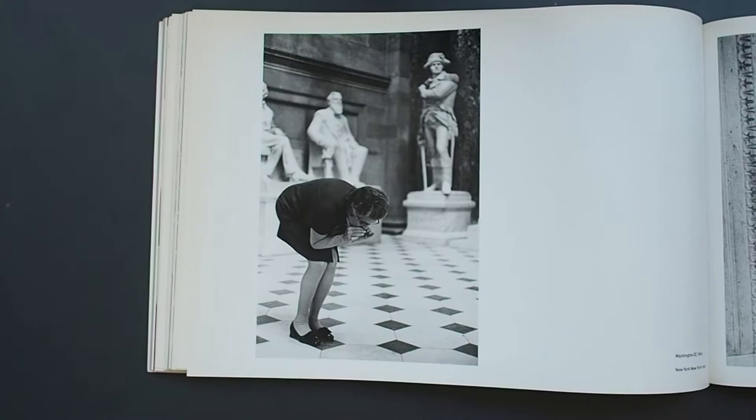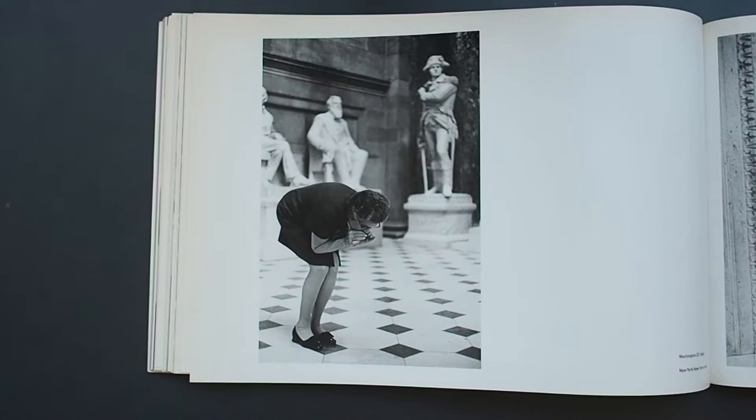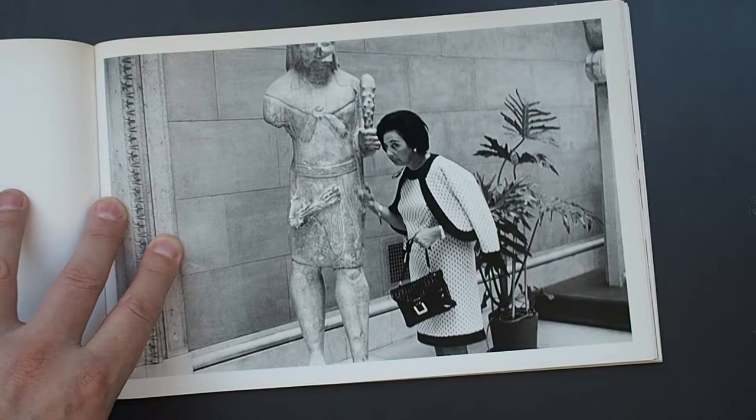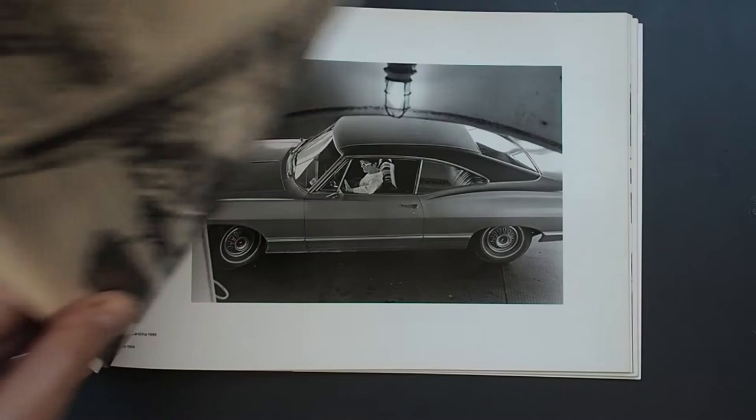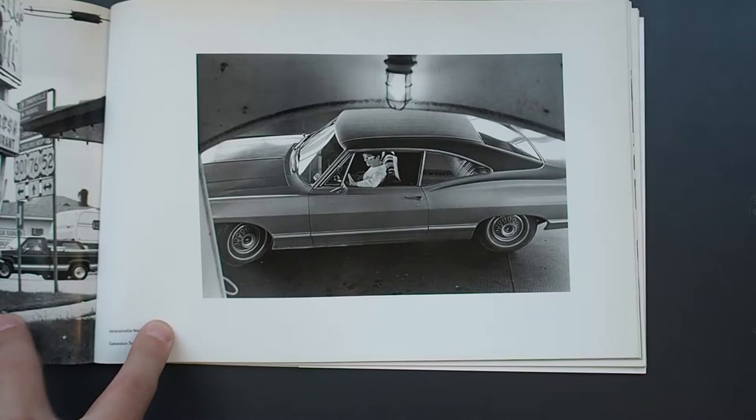Going back to '69 now — I feel a Bresson-inspired shot here. It's definitely got that depth of field, that cleanness and almost humour that Bresson's work has. That one as well — it's definitely that playfulness Bresson can quite easily produce. You can clearly see a Bresson influence running through this work.